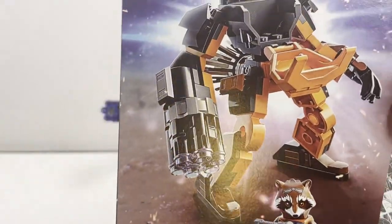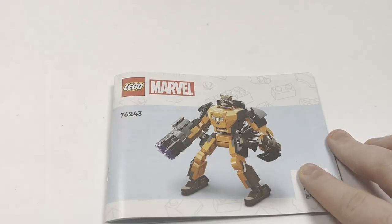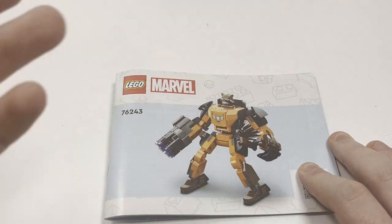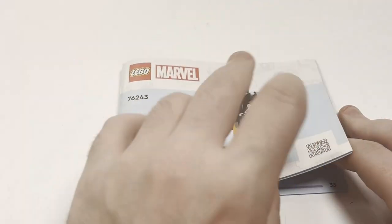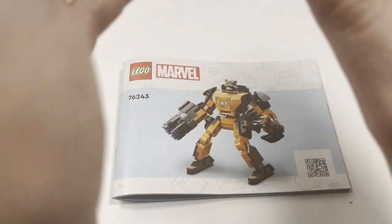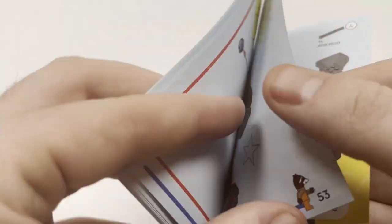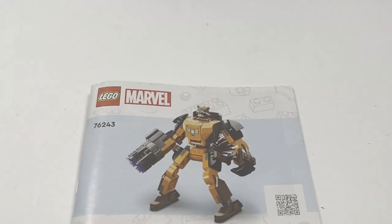You have the Avengers logo on the bottom of the back, and you have Rocket standing outside the Mech Armor, which looks pretty good. Taking a look at the manual, it is a rendered image which — I'll repeat this — I just don't think rendered images look great. It doesn't take anything away from the building experience, though these used to be reprinted on the box, which I think looks like a more premium product. The back of the manual has no advertising of any other sets, which is something very interesting to me.